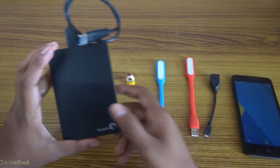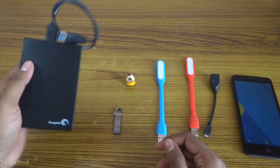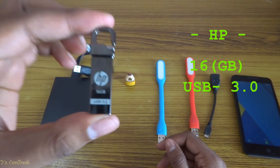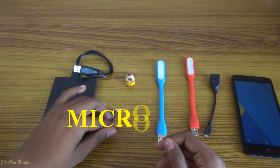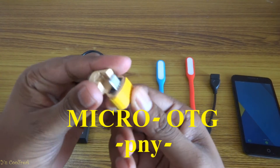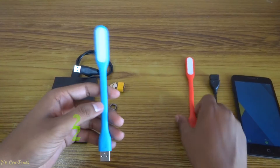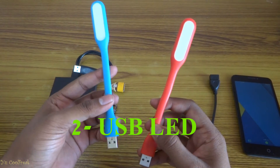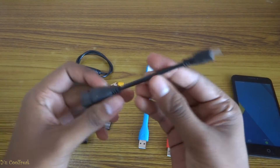So I have a couple of products. First one is this Seagate 1TB hard drive, and second one is an HP 16GB USB 3.0 pen drive, and this one is the OTG which we're going to connect to the phone. These are the two LEDs which I bought from eBay, and this is the old USB OTG long one.